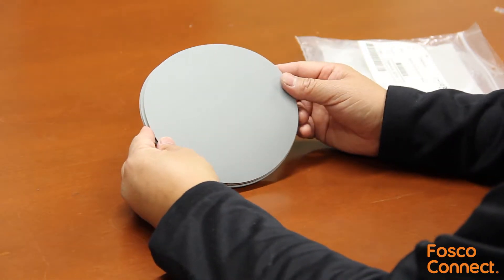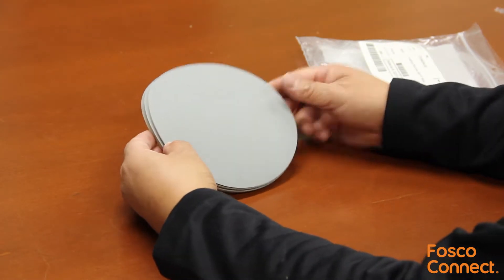The particle is silicon carbide. The disc diameter is 6 inches, sold in packs of 50 sheets.